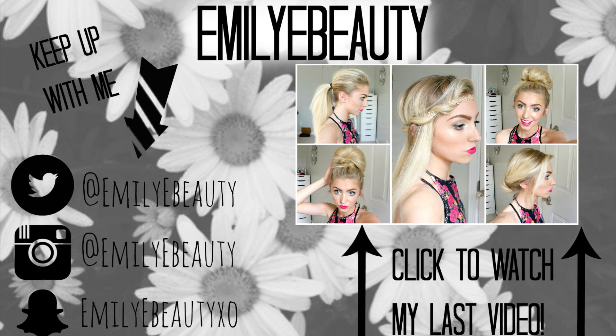Thank you guys so much for watching. If you guys want to see my last video, please click on the link right here and you can watch my hairstyles video. Thank you guys so much for watching and I will see you in the next video.